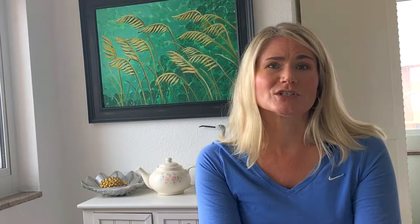For your class project, you can paint your own teapot using the techniques from class as a guide. The images that you create will make a beautiful image for a journal, sketchbook, or gift tag. Please create your own watercolor teapot and post your work in the class project section. And if you'd like to post your work on Instagram, use the hashtag watercolorteapot and I'll follow along. Thank you for joining me.